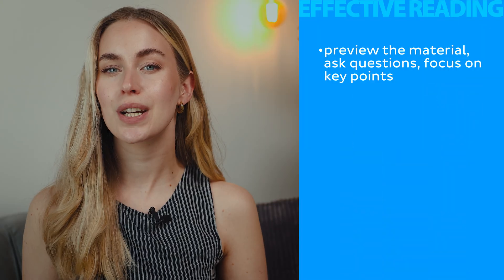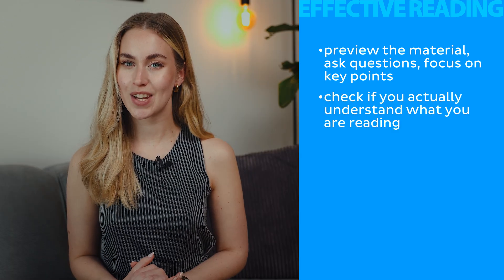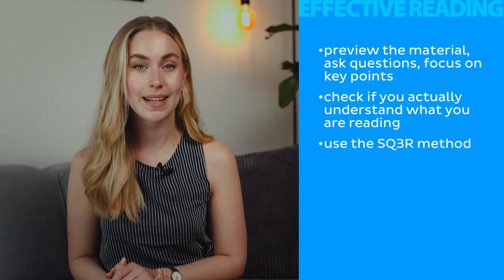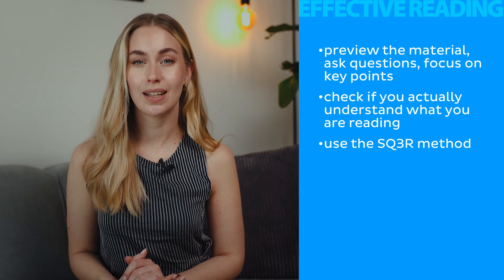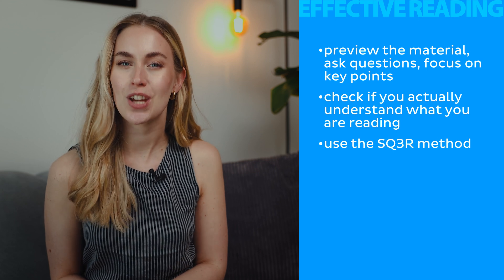It's active, it's intentional. You preview the material, ask questions, focus on key points, and constantly check if you actually understand what you're reading. A good reader is like a detective. They scan the chapter and look for clues like headings and bold words. Then they ask, what is this trying to tell me? They also make connections with what they already know, adapt their reading style to the text, and keep thinking about the material even after they close the book. One super practical strategy to become the Sherlock Holmes of reading is the SQ3R method. It's a five-step process and, trust me, it's a game changer for studying anatomy. So let's break it down.